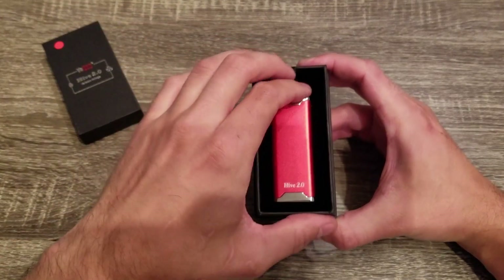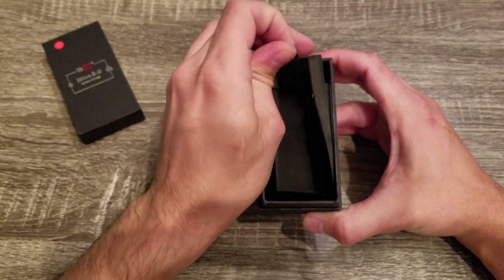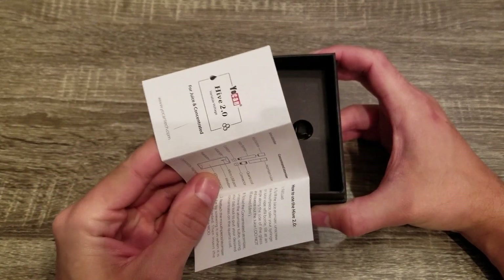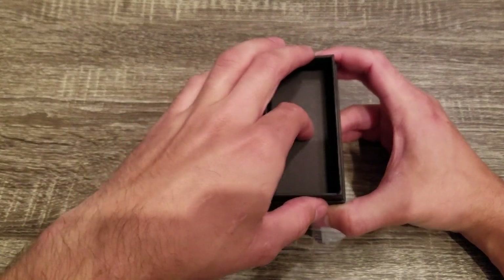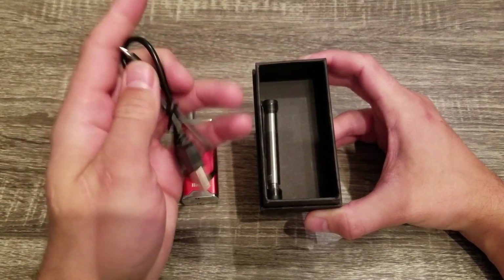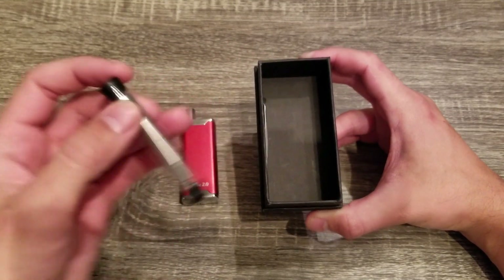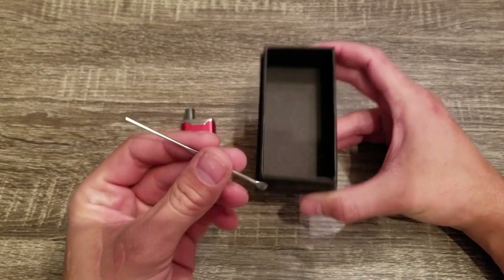We'll unbox it. You get the device. You get a nice set of instructions, which is new — UCAN is finally starting to include some instructions in their devices. You get the micro USB cable, you get the quartz atomizer, and you get a dab tool.